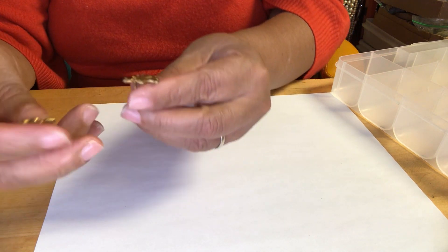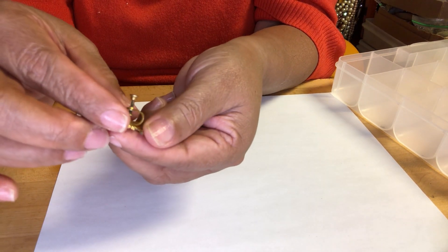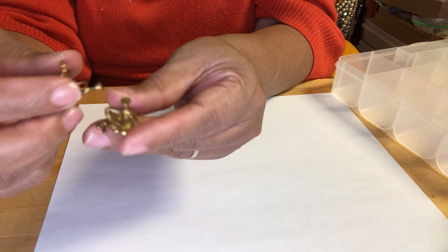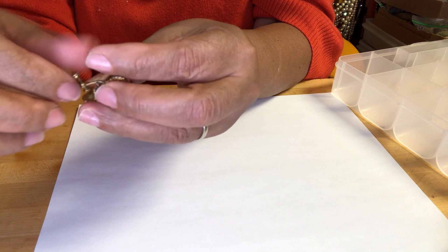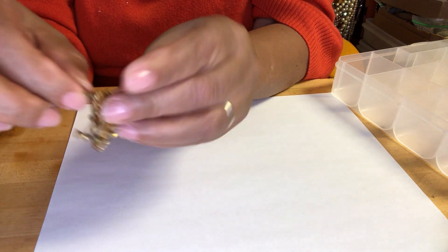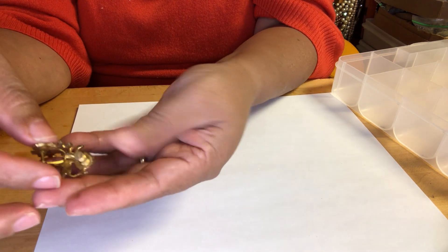These are clip-on earrings — a lion pair of lions. I don't see any markings — no marcas en esto. This is a pair of gold-tone earrings, de color dorado, and they are screw-ons.